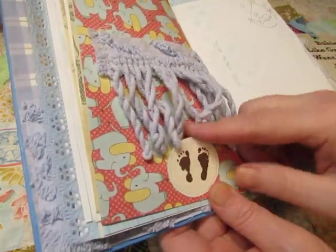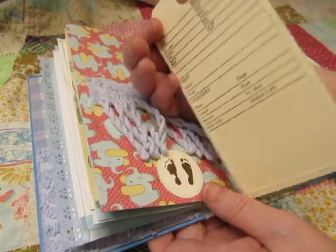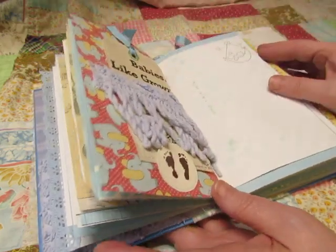And there's a little baby footprints that serves as the stopper. And this is a tag — it's an alterations tag, and I stitched a piece of vintage advertisement on it.